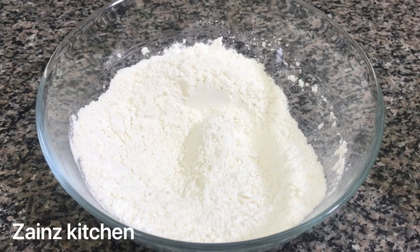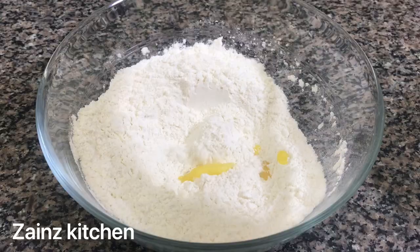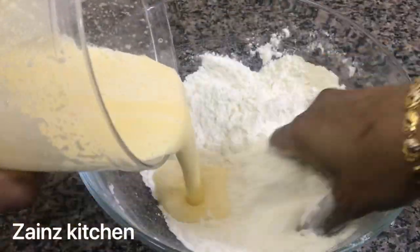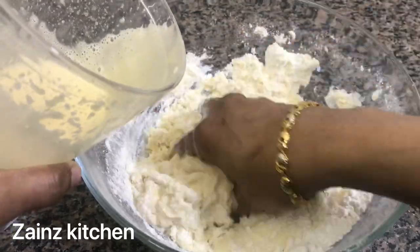We put a bowl of beef here. I am going to pour a tablespoon of beef. We will mix it with a little bit more.